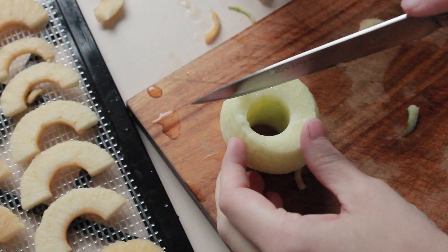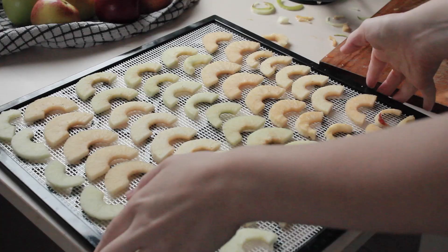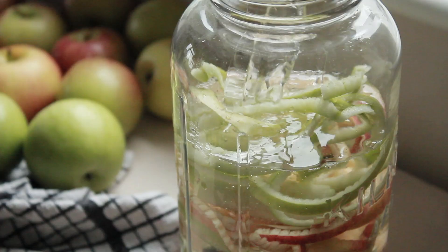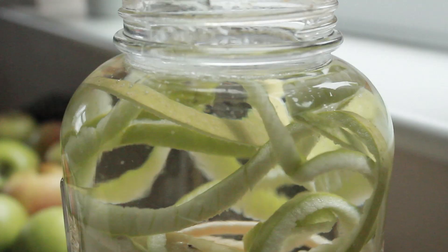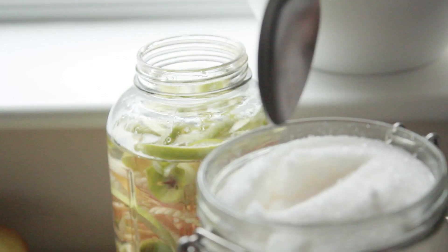I'm going to fill up that jar as much as I can. Now that the jar has filled up a little bit beyond half with the cores and the peels, I'm going to start adding water. As you can see the apple peels are floating up to the surface. You can leave it like that, but you'll need to stir it a few times a day to make sure no mold can grow on the surface.